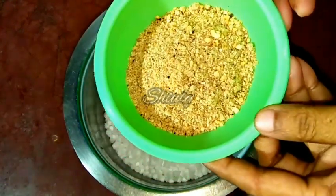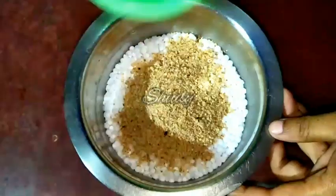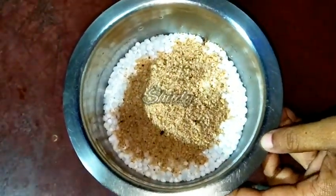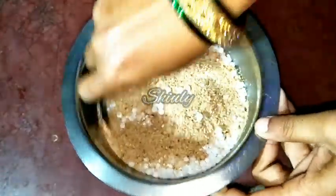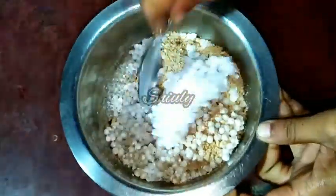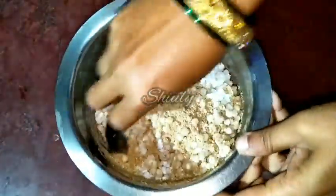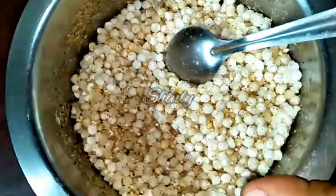Here I have taken about half cup of roasted peanut powder. Now we have to add the powder into the saago. We have to do this simple process before making the khichdi — and this is the trick I told you previously for making a perfect khichdi. Now we have to mix everything very nicely. Now it's ready.